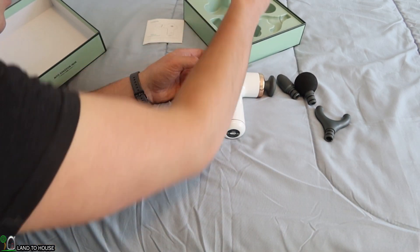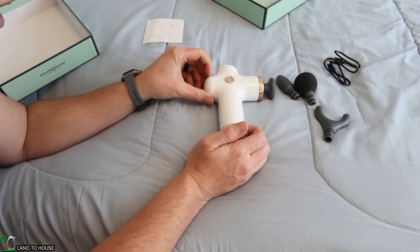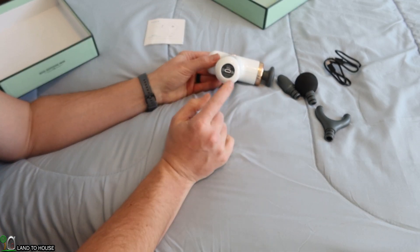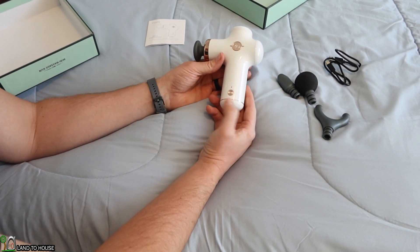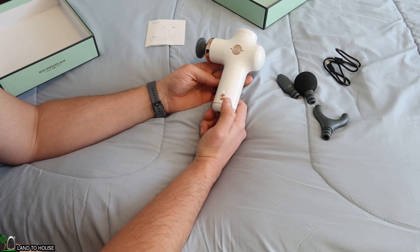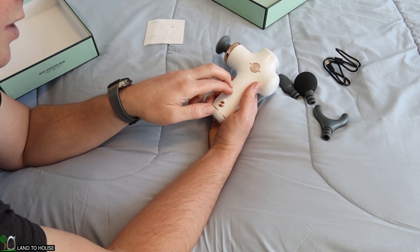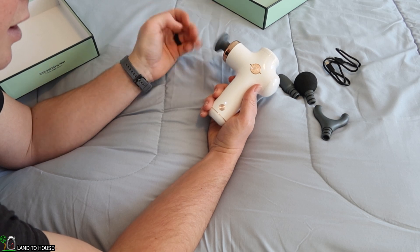It also comes with a USB-C charging cable. One charge will last about a week if you do five to ten minutes of massaging a day. You just charge it down here on the bottom. It has three different settings — you hold down the power button, and that's low, medium, and high. I typically stick with the medium setting, it seems to work really well. There's very little vibration in the actual tool itself, and it's all over here — it really hits those muscles good.